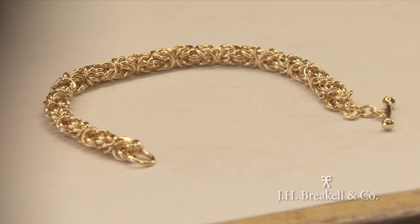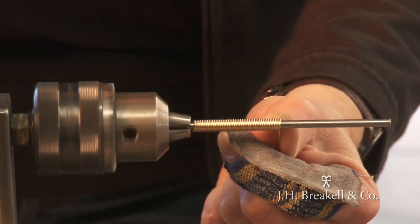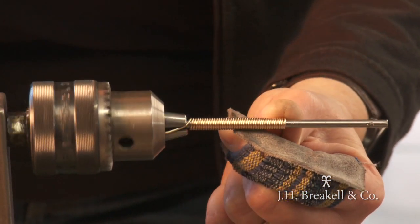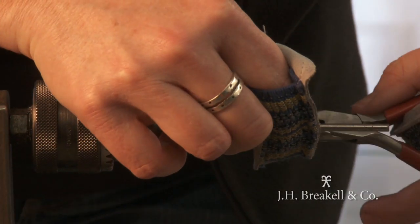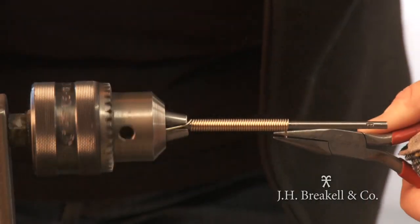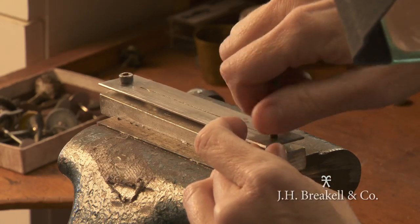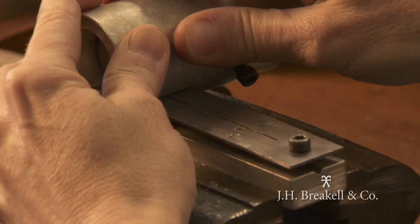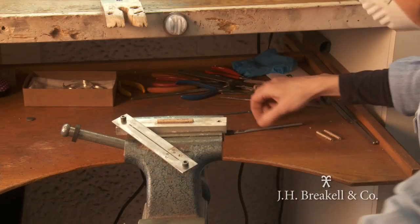The Byzantine bracelet is one of our most popular handcrafted gold pieces. We've been making it for many years. I first learned how to make the chain from an English silversmith who visited my shop back in the 90s. He introduced himself to me — he was quite a bit older than I was — but we got along famously because of our mutual love of the craft. He showed me how to make this really neat bracelet, and we've been making it ever since.